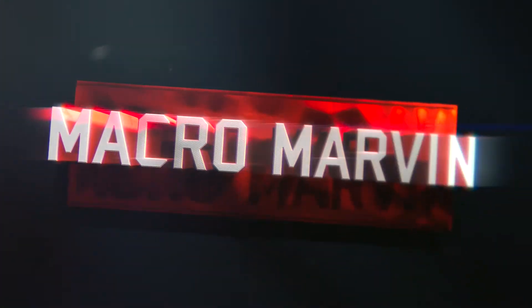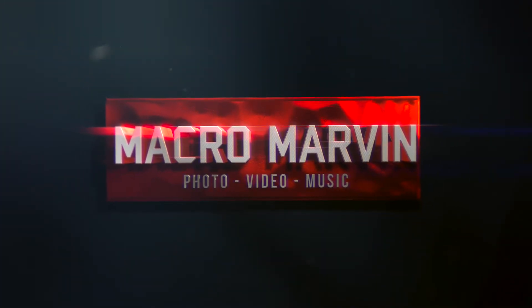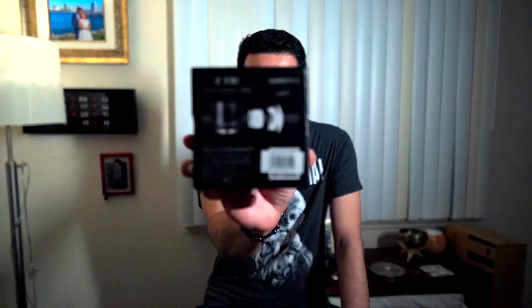These people are very smart and they know that us Sony users like to adapt things. This is a 7 Artisans 50mm f/1.1. I had the chance to test this lens out. I love 50mm — I was pretty harsh reviewing this one because I've tried so many from Sony, Canon, and manual focus lenses. This lens was made for Leica M-mount, but these guys are smart — they made an adapter for Sony E-mount because they know that we like to adapt things to our Sonys.